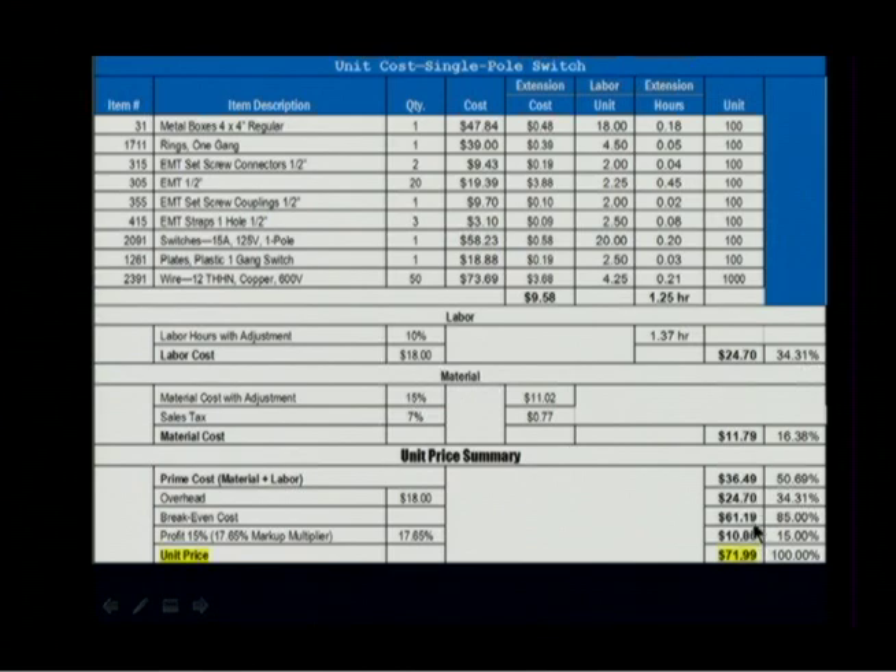My breakeven cost is $61.19. I want to have 15% profit, but if I want 15% profit, I don't multiply by 15% — I multiply by the markup multiplier that we've seen in that little chart: 17.65%. So 17.65% of my breakeven cost gives me my profit, which comes out to $10.80. Total selling price is $71.99. A 17.65% markup of your breakeven cost gives you 15% of your selling price.